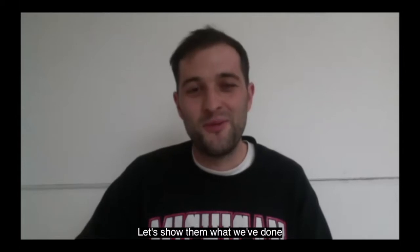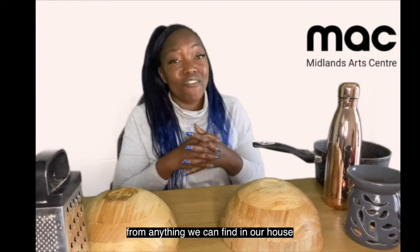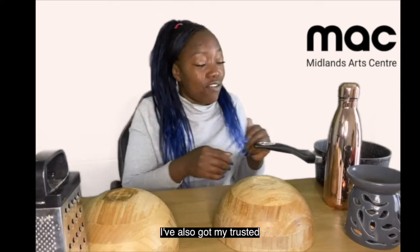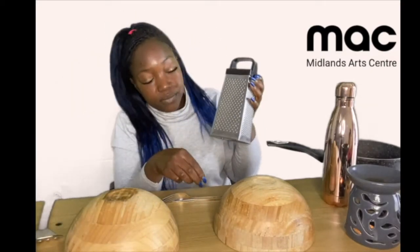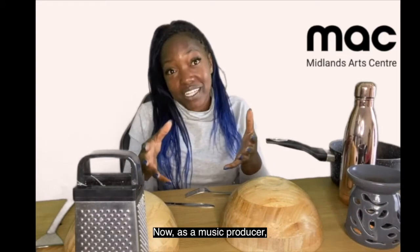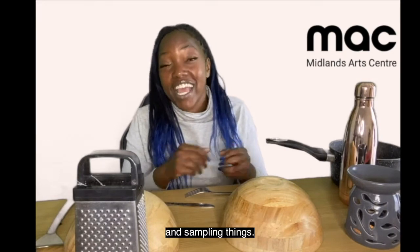Let's show them what we've done. Hi guys, so today we're making homemade drums from anything we can find in our house. As you can see I've got two bowls, I've also got my trusted pot, I've got a flask, my little oil burner, and I've also got myself a grater and a spatula. Today I'm going to create some drum sounds with these things. As a music producer we're always creating our own sounds by doing random little things around our house and sampling things.